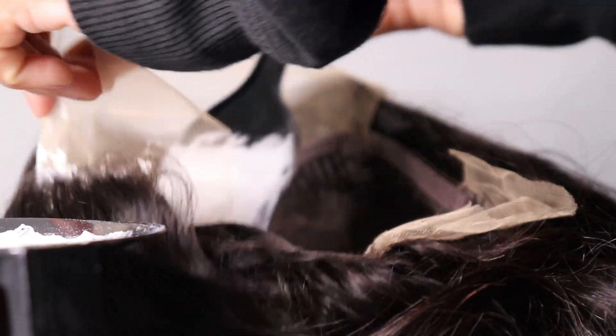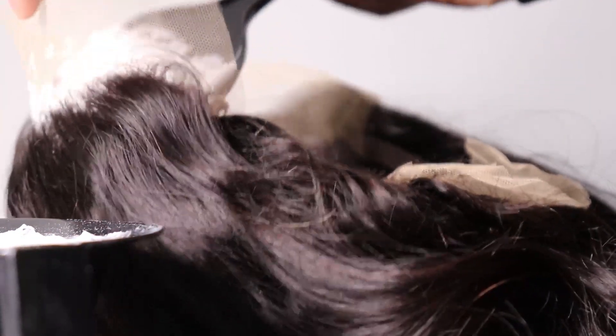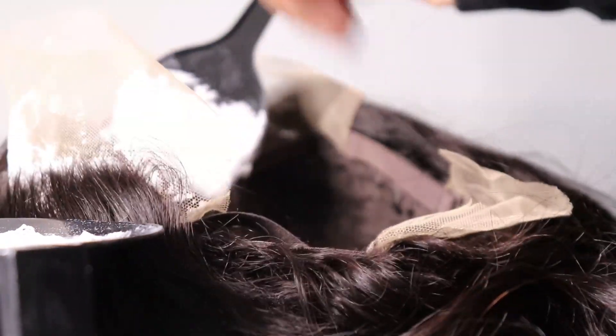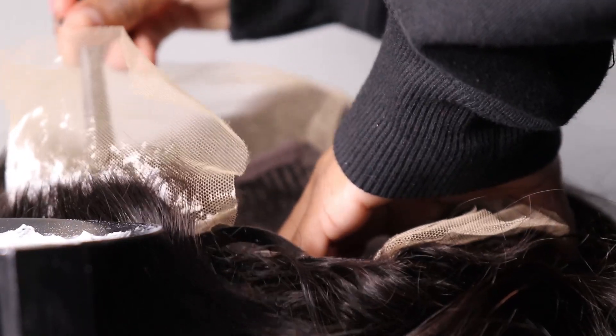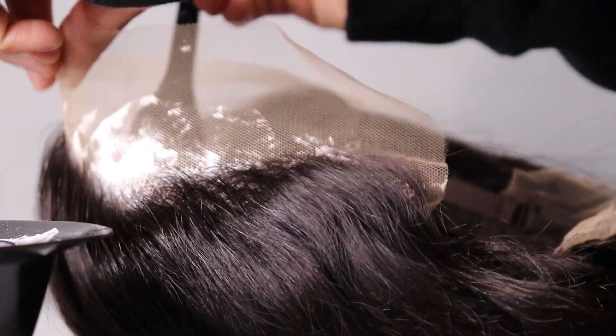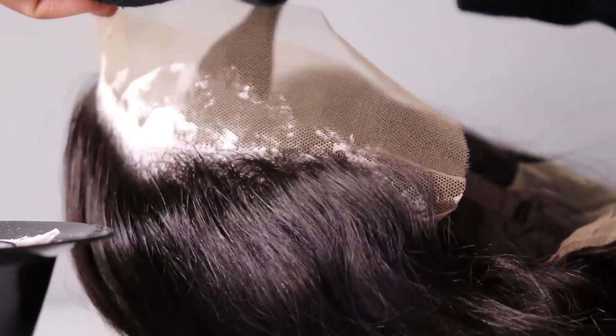Okay guys, when you are bleaching the knots you want to take your time. You don't want to multitask or do two things at the same time, because you do not want to ruin your lace. What I do is I leave the bleach for like 20 minutes and then I check. If I think it didn't bleach well, then I leave it for like 30 minutes.